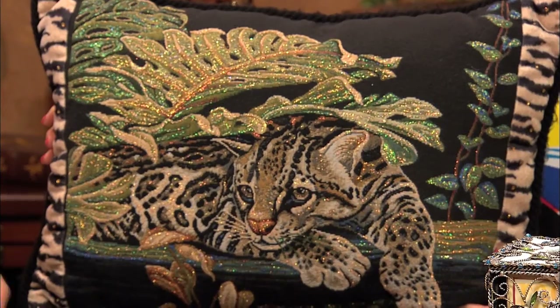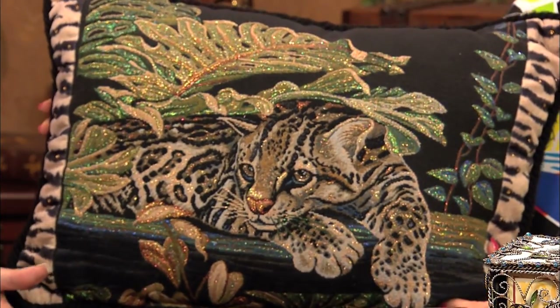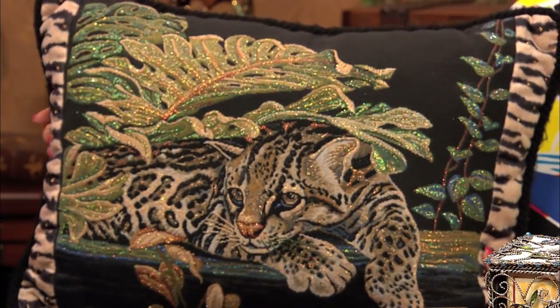And last but not least, fabric. You can use it on fabric — it looks fantastic. This is ultra-fine glitter in transparent and a few opaques, and it's on tapestry.